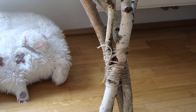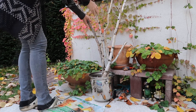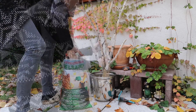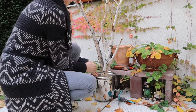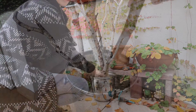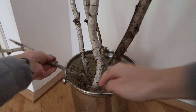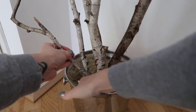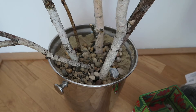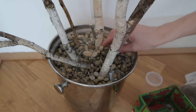First I tied the branches together, then I put them in the bucket and started filling it with sand. Once that was done, I untied the branches and rearranged them so that the grouping would fit into the selected spot at home. Then I covered the top of the bucket with various decor stones so that you couldn't see the sand. I got my stones at IKEA.